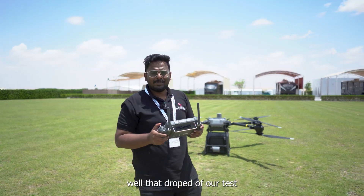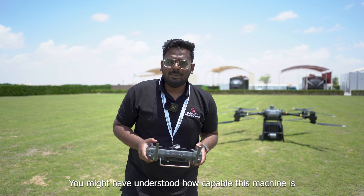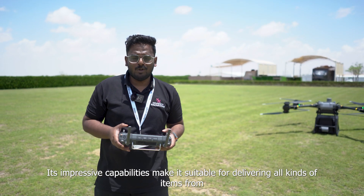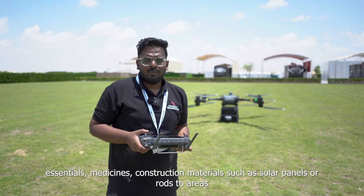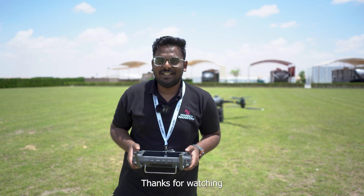That wraps up our test flight with the DJI Flycart 30. You might have understood how capable this machine is. Its impressive capabilities make it suitable for delivering all kinds of items — from essentials and medicines to construction materials such as solar panels — to regions that might have been inaccessible previously, within a short period of time.